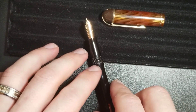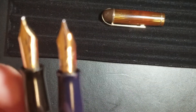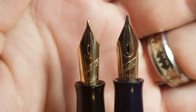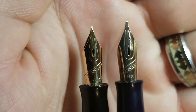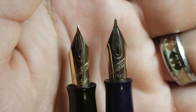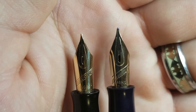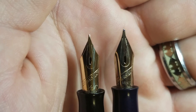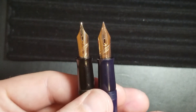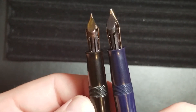To show the two nibs together — just looking at them you'll notice some differences in the tipping material. The one on the left is definitely a much finer nib. The one on the right has more tipping material — you can tell that's going to be a broader line just looking at it. The nib performs well and writes well, so I have no complaints as far as that goes.